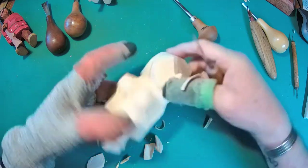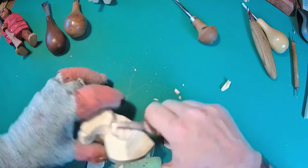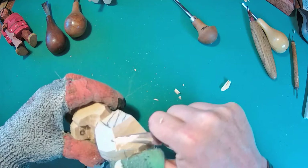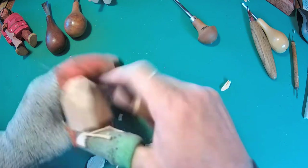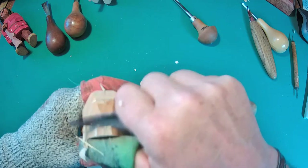Understanding the grain and knowing where you're going helps. I'm not taking off much — I'd be lucky if I took off a sixteenth of an inch. I'm going to continue that shaping all the way up to the top and get rid of those saw marks across the top.